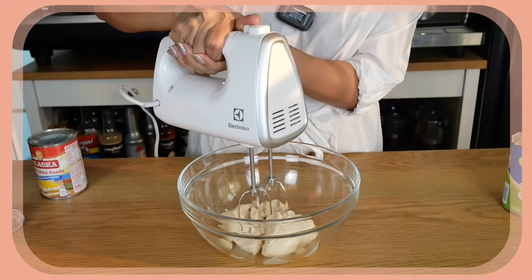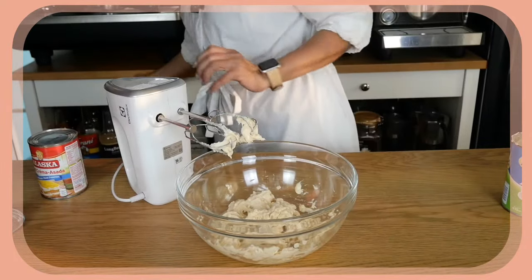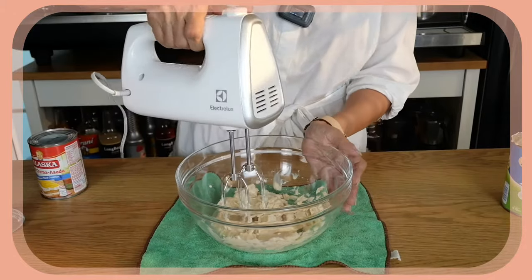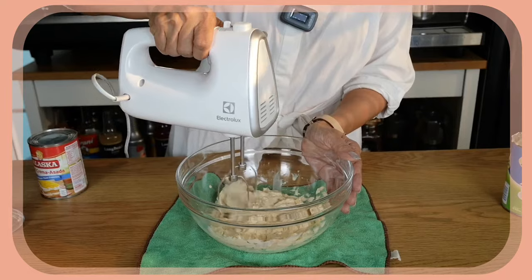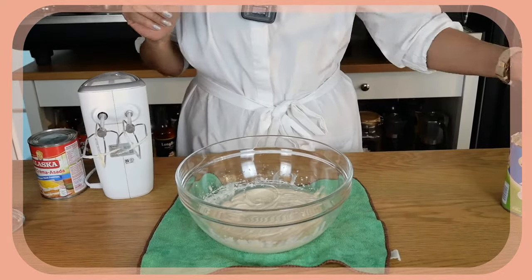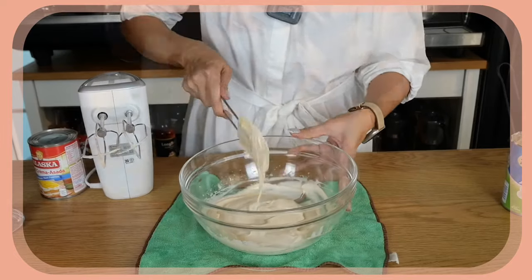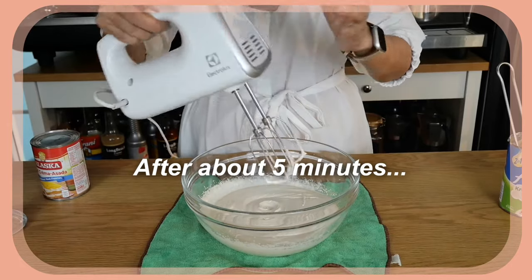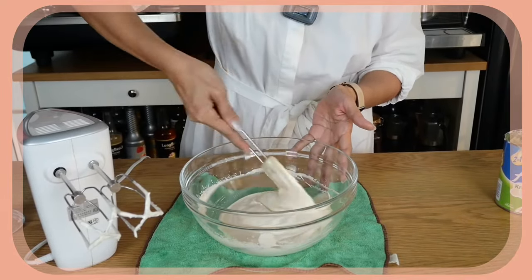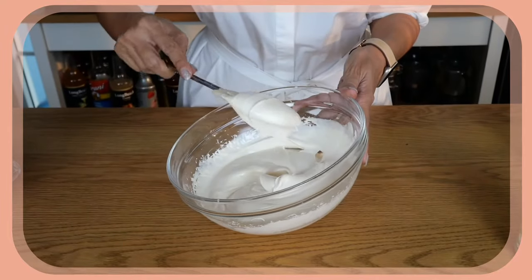Let's try with low speed. I think I need to put a cloth underneath so that it doesn't move all over the place. Now let's do it again on low speed. It is smelling rather good so it might work. It is kind of still soft, so I am going to whip a bit more. It seems like the more I whip it, the more smooth it gets, but it does not harden like a regular whipping cream.